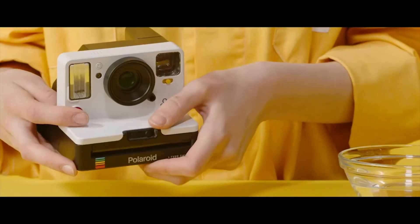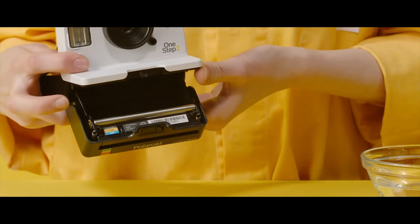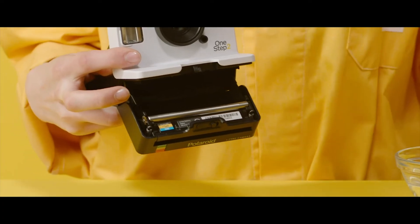First, open the film door of the camera by sliding or pressing the film door latch. The rollers are now exposed and ready to be cleaned.